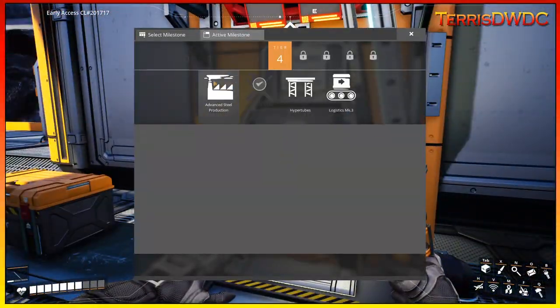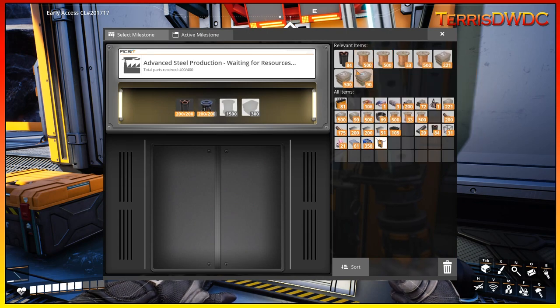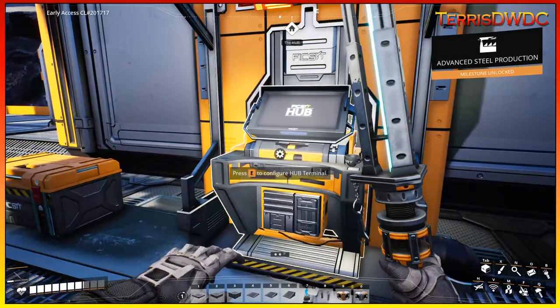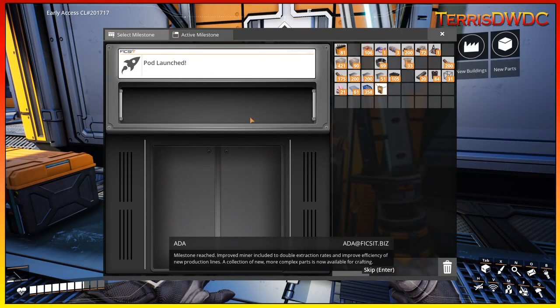Let's have a look at our milestones — Advanced Steel Production. We need steel pipe, 200 rotors, 1,500 copper wire, and 300 concrete. That is good to go — launch away. That milestone is now complete.